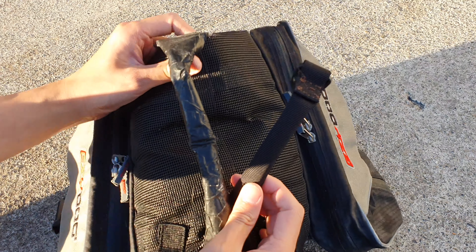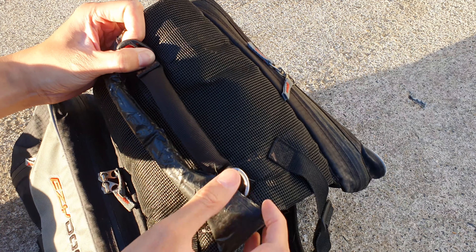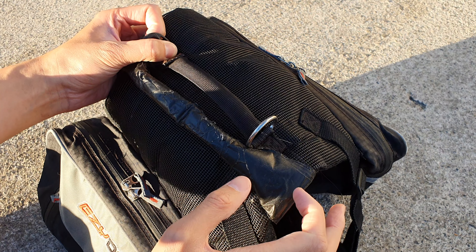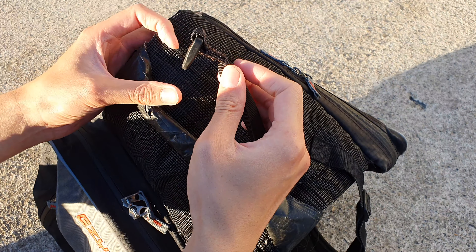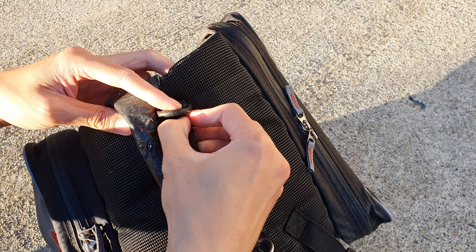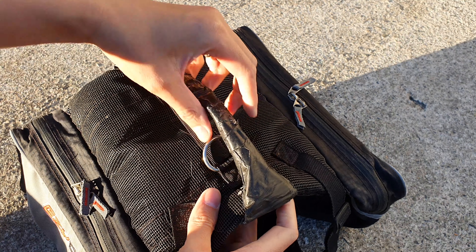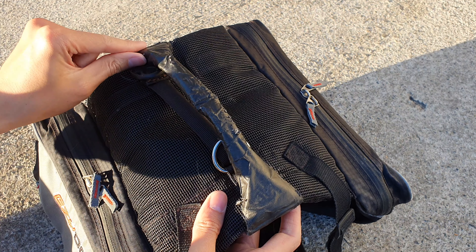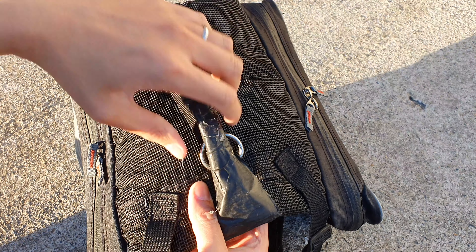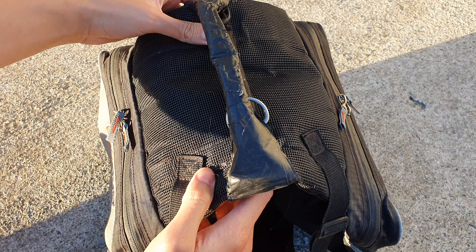In the middle is the original handle strap — this is where you attach the leash. The thread on it broke off and I tried to sew it back on but it didn't work. So I created a custom plastic handle and masking-taped it, which holds a lot better.